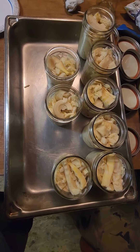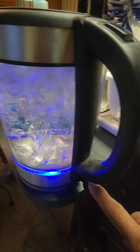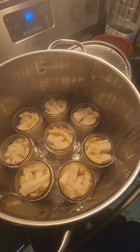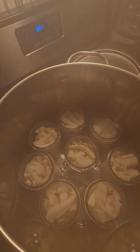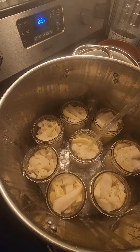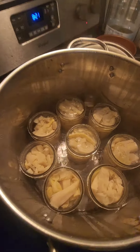Once you get all your bottles filled, you're going to put them in the pot and add hot water. Now you boil your water to add to the bottles. I'm all filled up with the hot water boiling, so you add the hot water and fill them all up to the top, to the rim. It's okay if you overflow — just fill them all up.